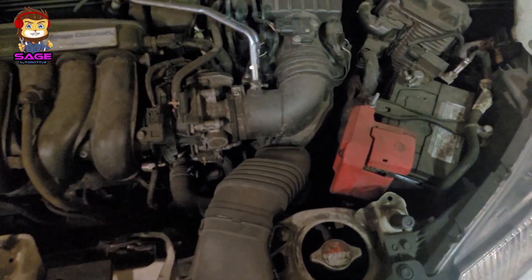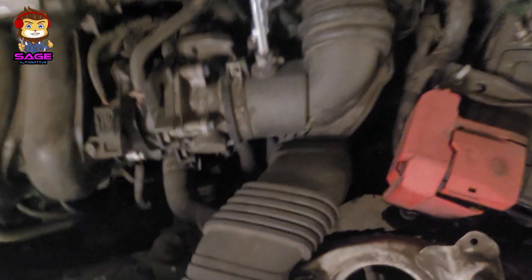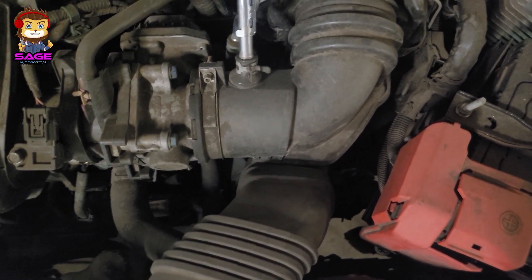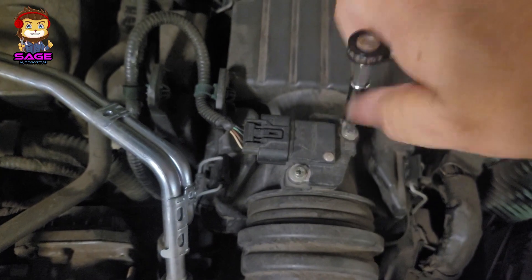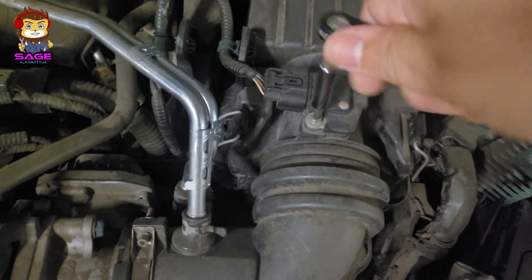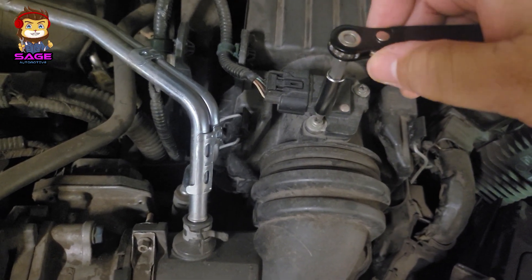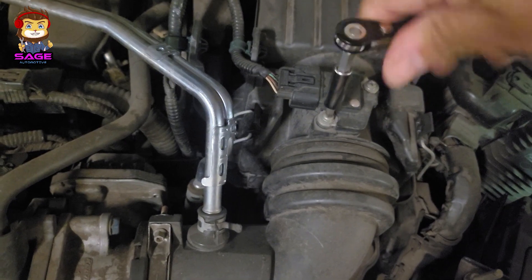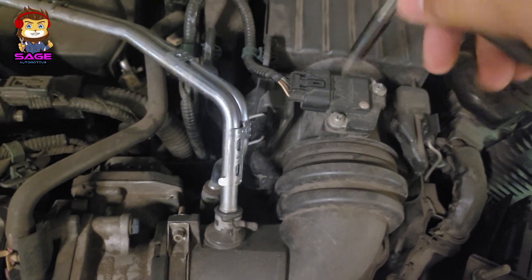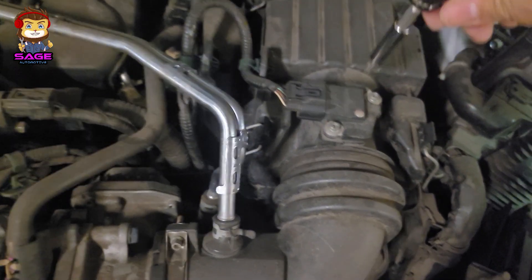We're going to loosen up a bolt right here and see if it works. That works — it's just a basic screwdriver but it's mini, and it kind of works like a little ratchet screwdriver. Now we're going to tighten it up. It doesn't work as good as a ratchet in my opinion — it's decent, but it's not super pricey either.